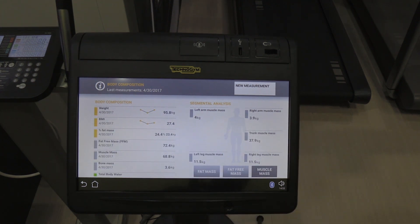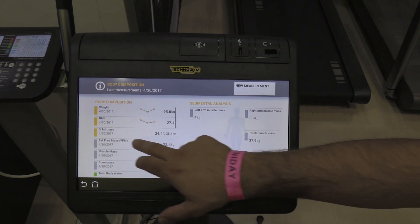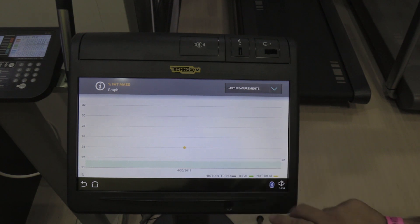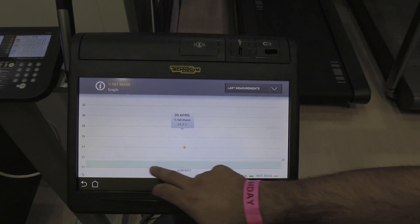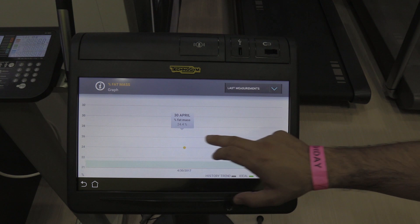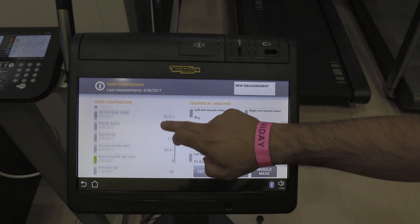Does it give you a goal for, say, your muscle mass — does it tell you what in theory you should be? For muscle mass it's a historical trend, but what it does tell you — say on percentage fat mass — it'll actually tell you where the ideal range is. At the moment you're sitting at about 24%, and for your height, age, and weight your ideal is around 21 to 22%. That's where your ideal range is. So there's my goal. Yeah, absolutely — there's your goal.